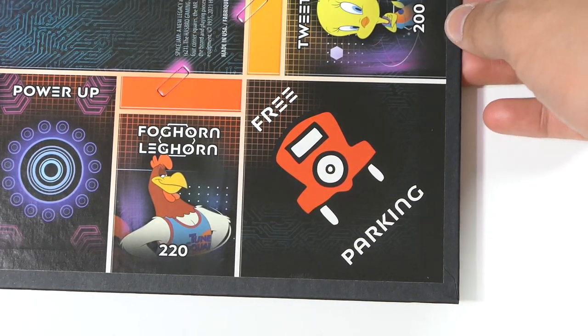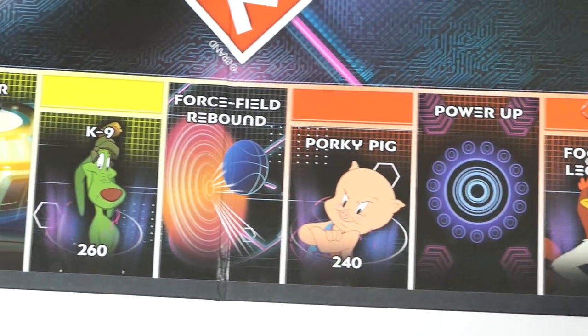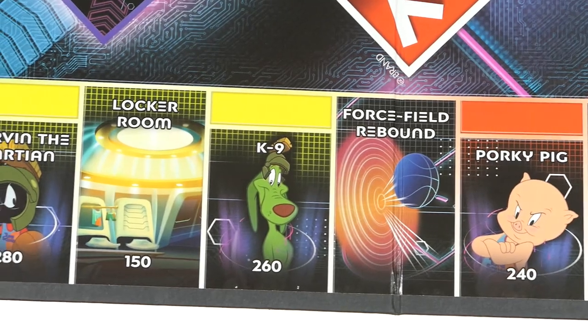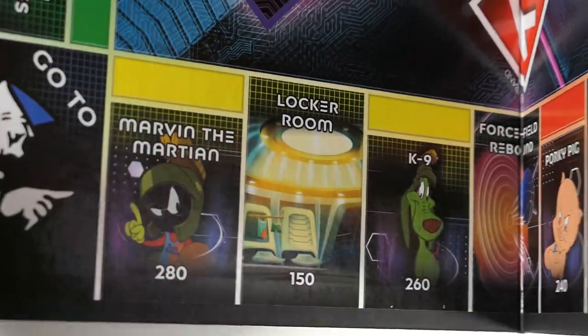Moving on from Free Parking you have Foghorn Leghorn, Power Up, Porky Pig, Force Field Rebound, Canine Locker Room, Marvin the Martian, and Go to Jail.